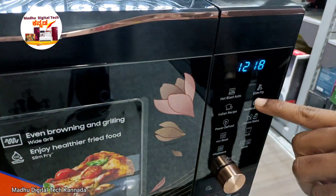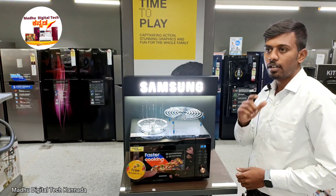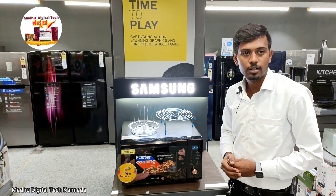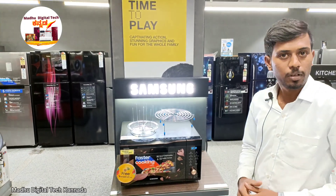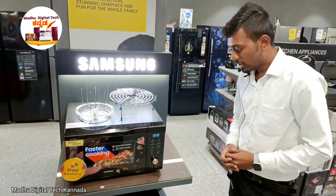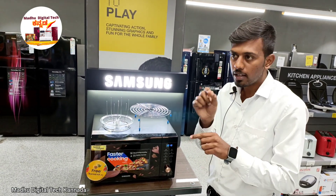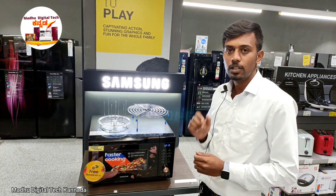It is very beneficial. This is the benefit that you can compare to other products in the market. Even the microwave is 50% faster in cooking. The timing is reduced. This is the Slim Fry feature — Slim Fry means 80% oil-free cooking. You can use fresh, dry oil.